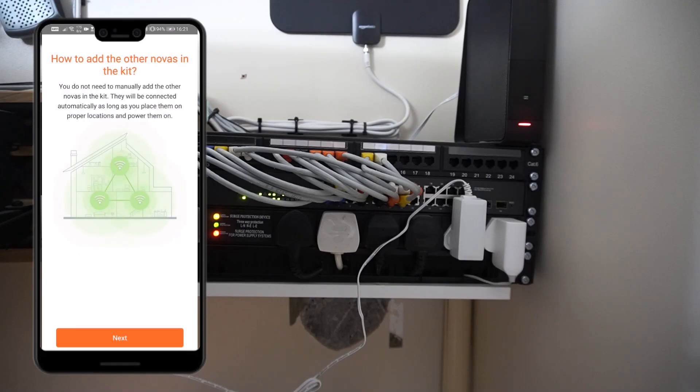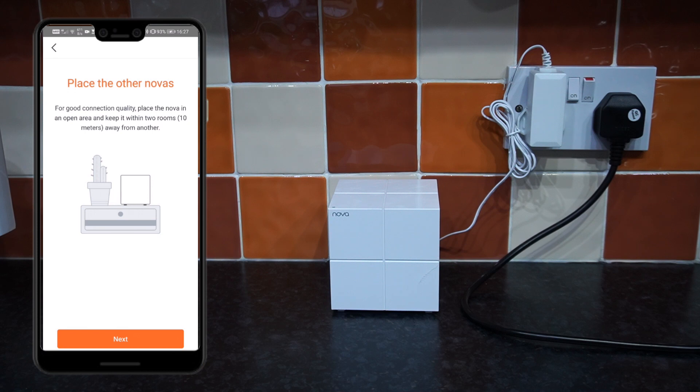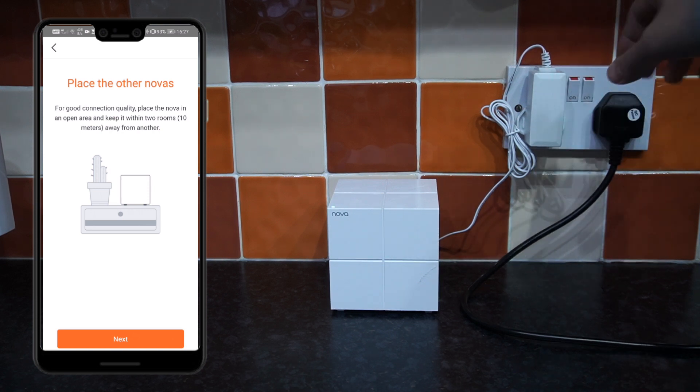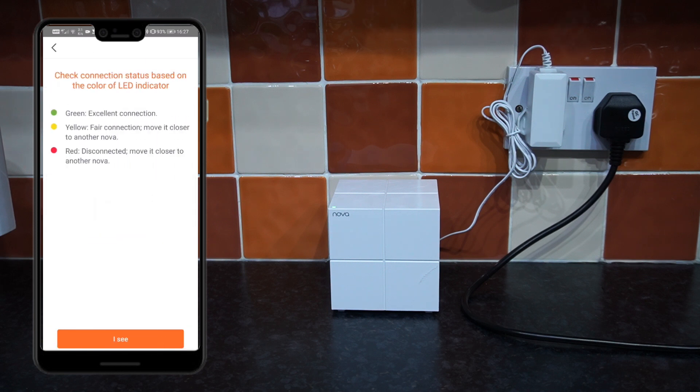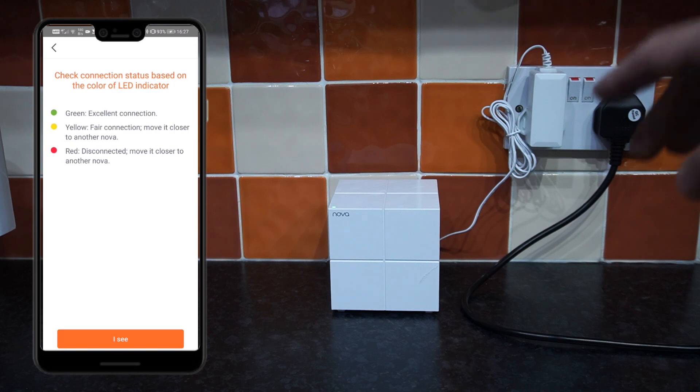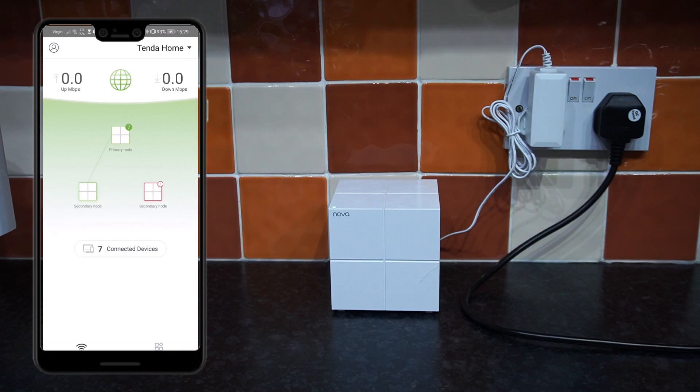Once connected and internet is available you'll see everything is in order. Go back into the Tinder Wi-Fi application and continue the process by clicking Next. Now it's time to power up the other Tindanova modules — the application will guide you through. I've placed another module in the kitchen, about five meters away from the first. Power it up and wait a couple of minutes. When you see the green light on top, tap 'Yes, I see it' in the app and your secondary node will appear.